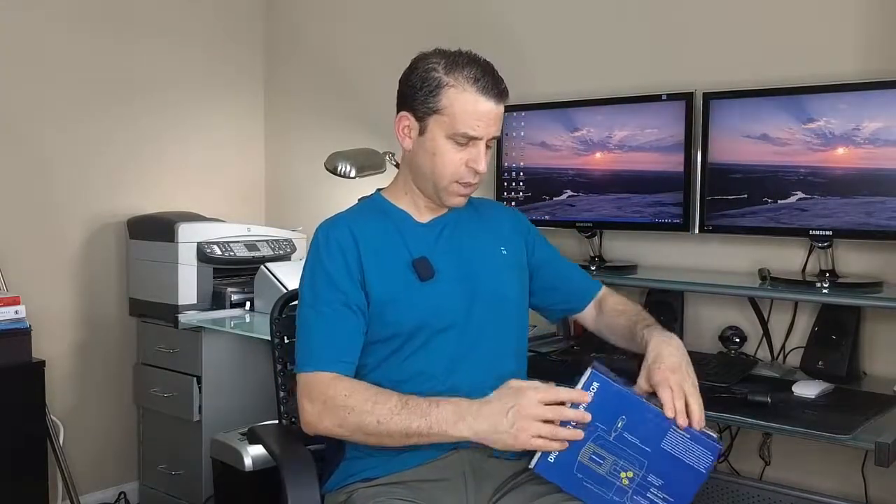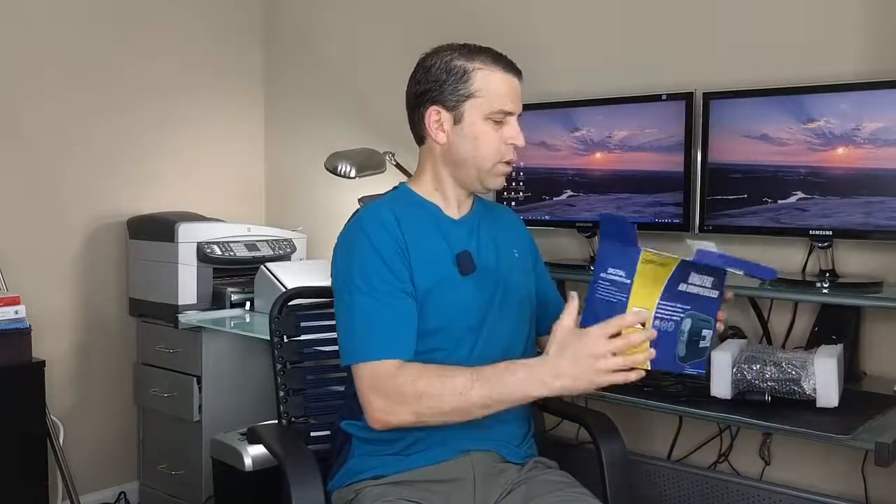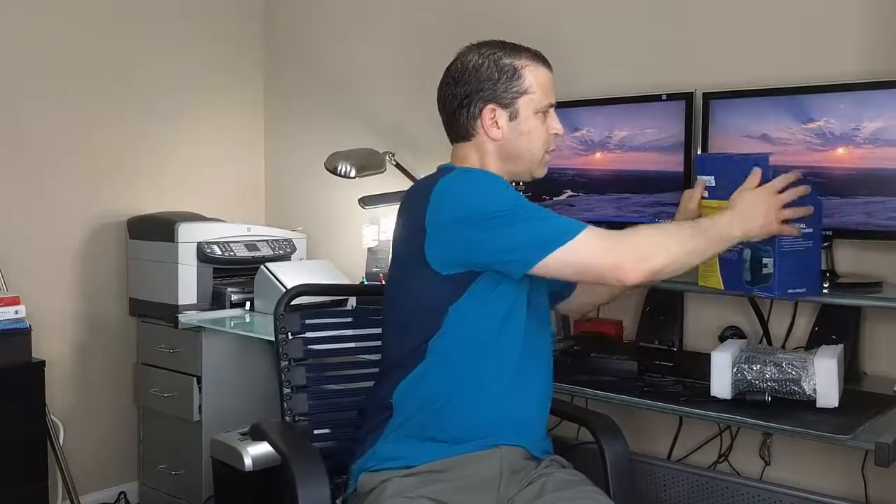Looks like part of the box got opened up here — some of the glue came unglued. Let's take the product out and see what we've got. In here we've got how to contact us, get a free gift for giving some feedback, and then there is an instruction manual with all the detailed information.